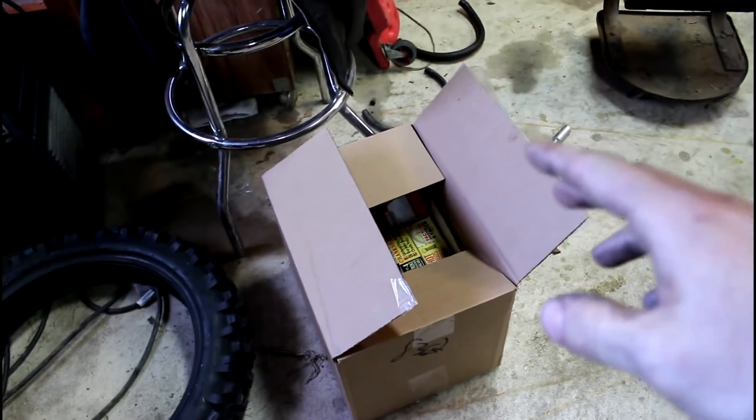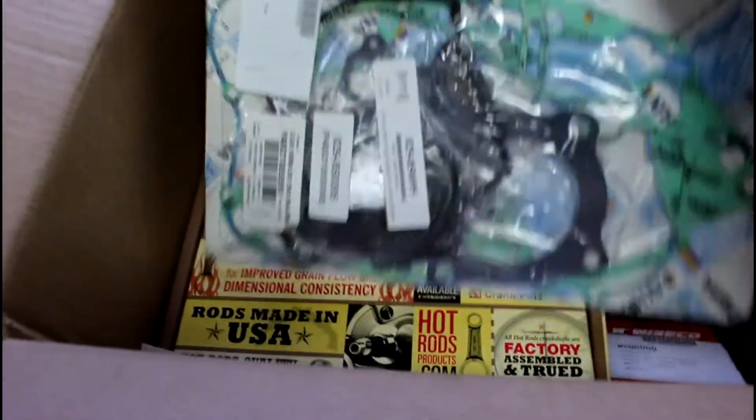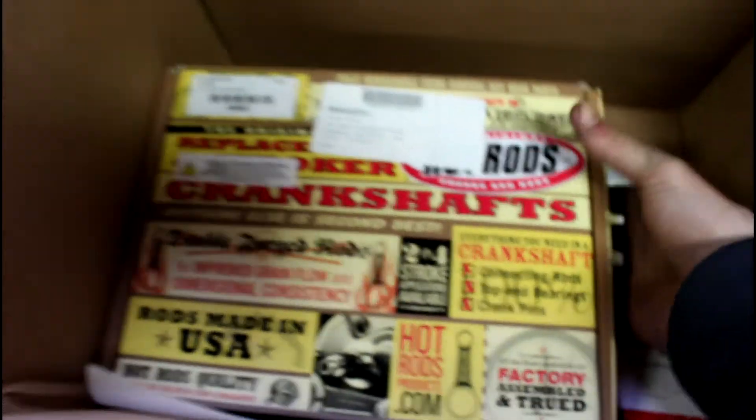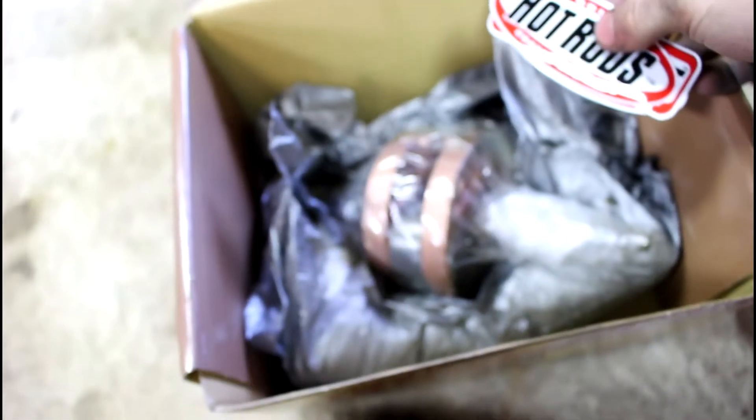Like all the other parts, I got these from motorsport.com. This is a Hot Rods crank and piston set - thanks to motorsport, not sponsored. It came with all new gaskets to completely rebuild the motor from Athena. Then, of course, Hot Rods. A brand new Hot Rods crankshaft.